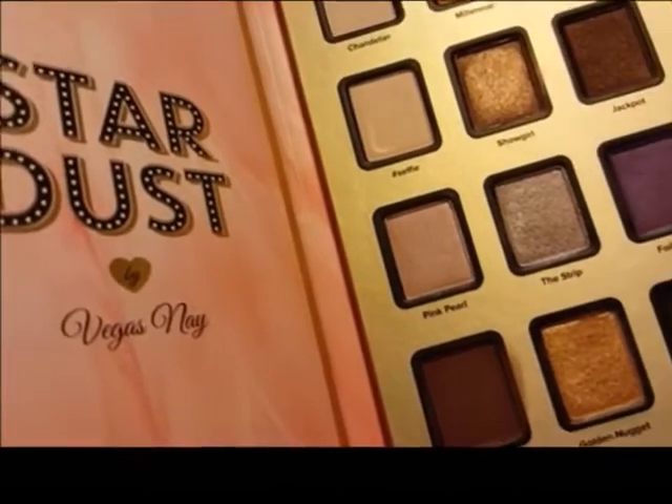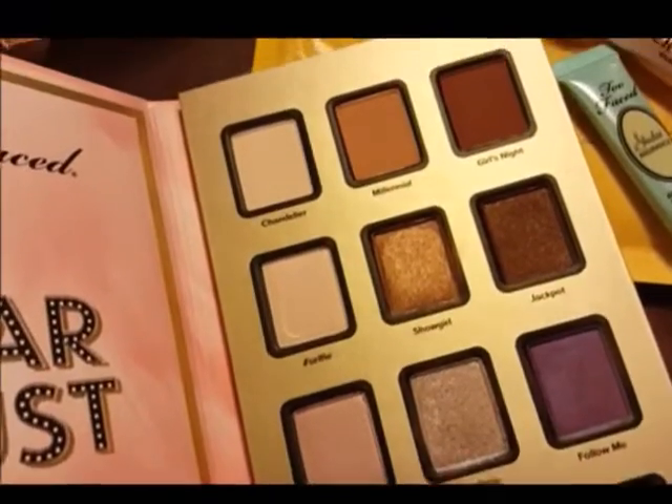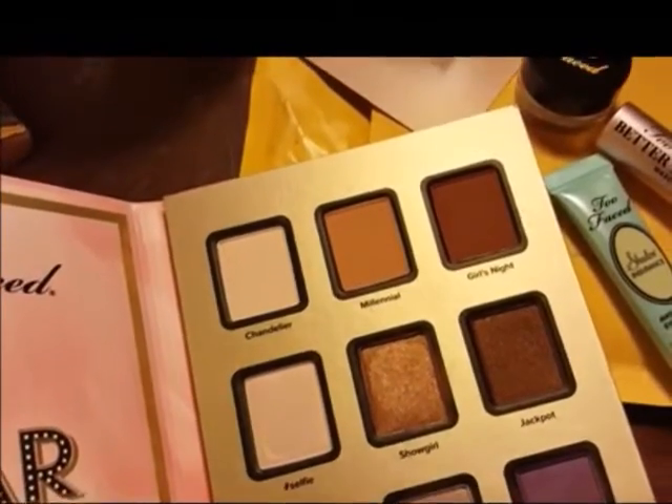Hey guys, welcome to my first voiceover. So let's get started with the Stardust palette. Super excited. I'm filming the look I'm going to show you right now.